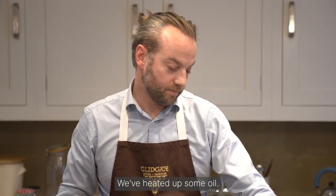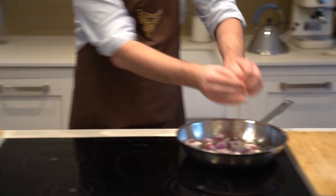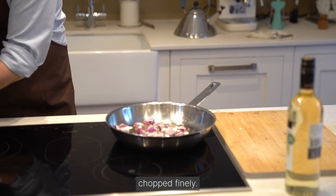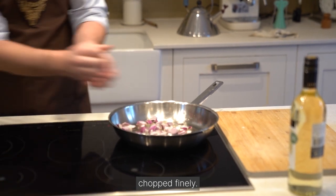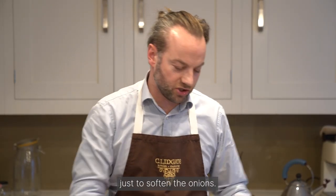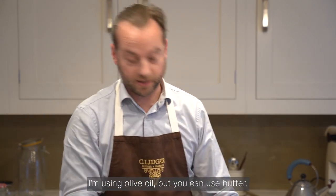We've heated up some oil — it's quite hot now — and we're going to brown and soften these Spanish onions. This was two onions, chopped finely. This should take about five to ten minutes just to soften the onions. You can add a little bit of butter if you choose to; I'm using olive oil, but you can use butter.